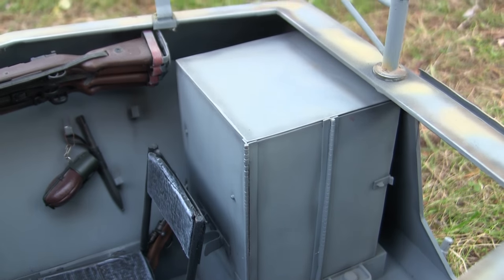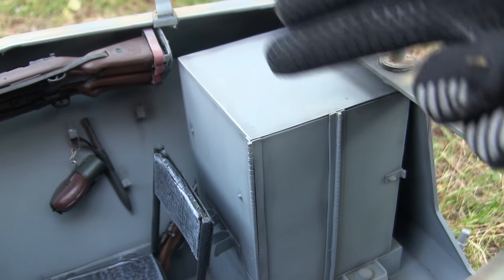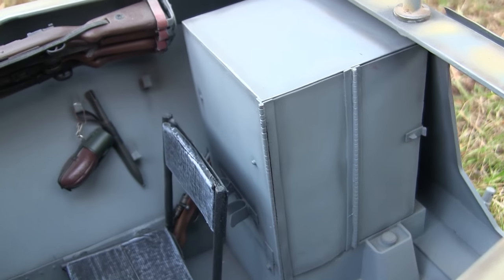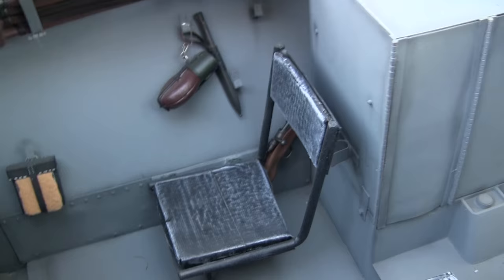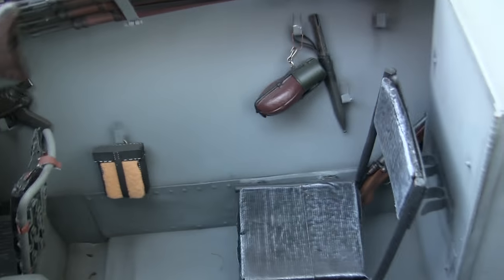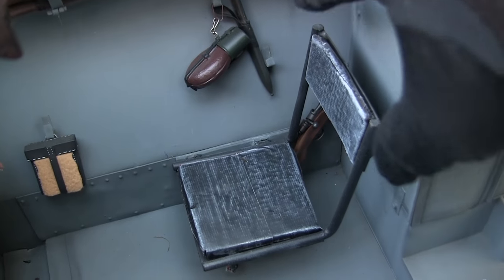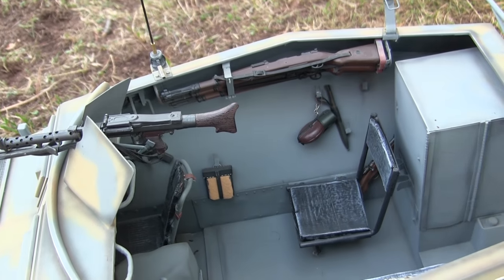Moving to the interior of the model takes us first to a large storage locker bin — all scratch built and not supplied with the kit. Fabricated out of sheet styrene, the hinge detailing and everything else is purely for detail purposes only and non-functional. Moving forward takes us to one of the collapsible chairs — all fabricated out of brass, with real soft pads added to the seat. On the real 250 this component can fold up and fold away to free up more interior space.